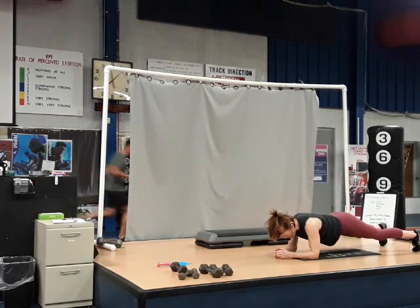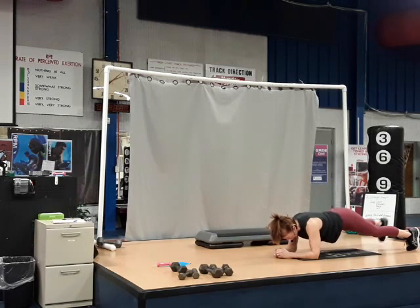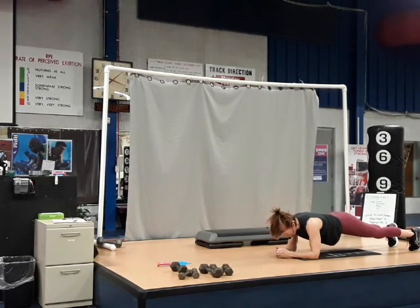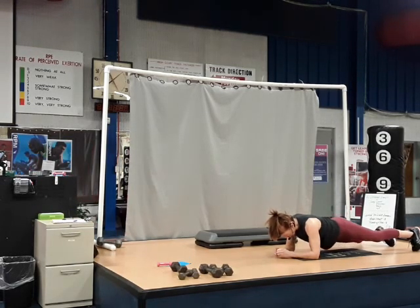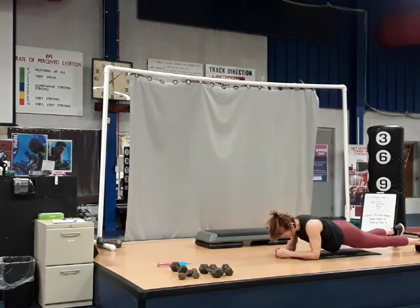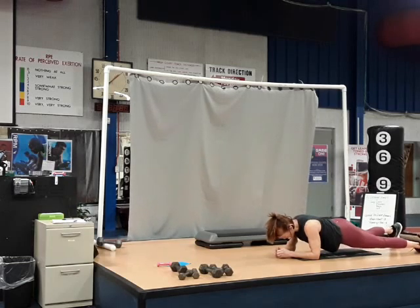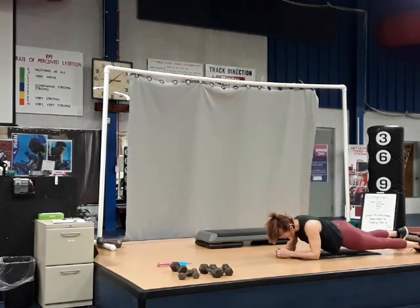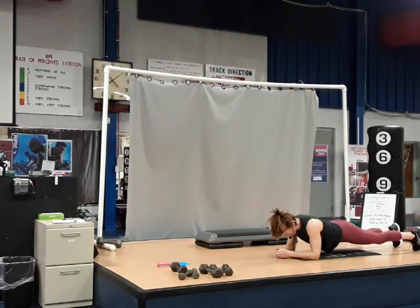Heels for eight — eight, seven, six, five, four, three. Keep going out and in — take them out, out, in, in. Step out, out, in — two more sets. Out, out, in — one more. Out, out, in. Freeze for eight — give me eight, seven, six, five, four, three. Hip, hip — right and left. Hip to the right for two, come to the center for two, go to the left for two, and center for two. Right and center, left and center — one more time. Right and center, left and center. Breathe for eight — eight, seven, six, five, four, three, two, and one.